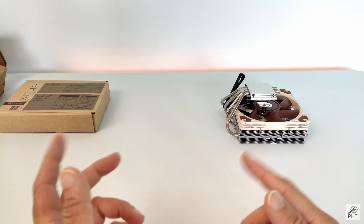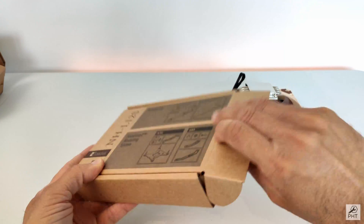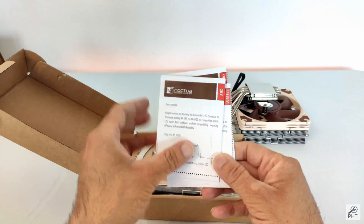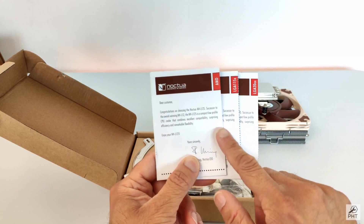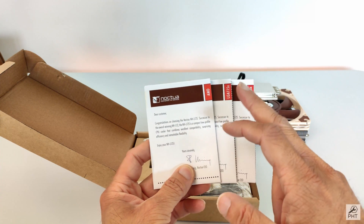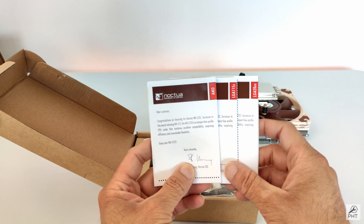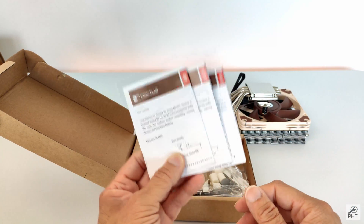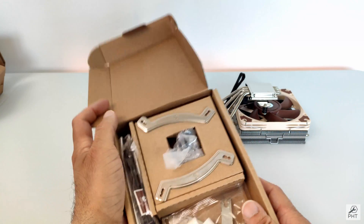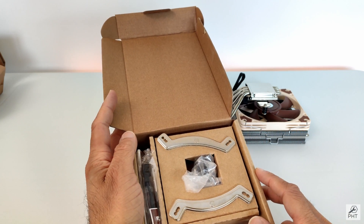Now let's go back to the accessories box and see what's included. We have a welcome message and an installation guide for AMD sockets, LGA 115X, and LGA 20XX. We also have the accessories for the SecuFirm 2 mounting system for Intel and AMD sockets.